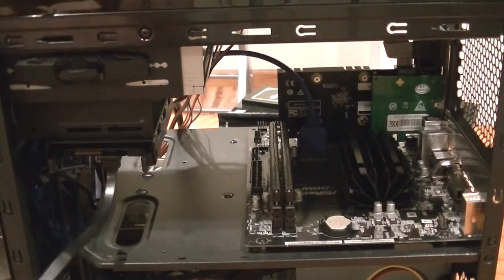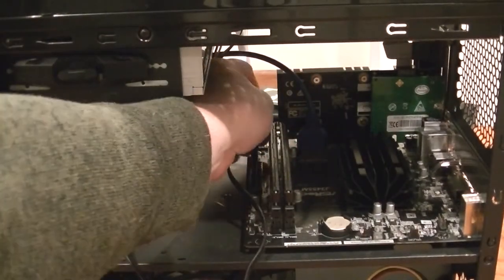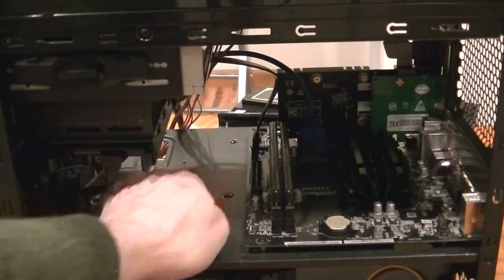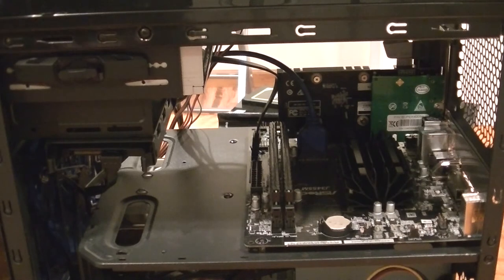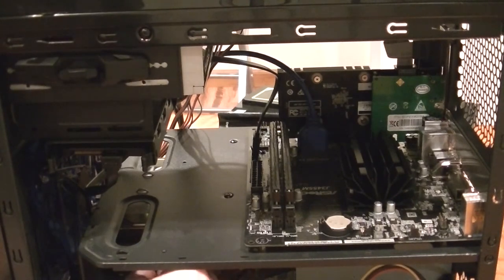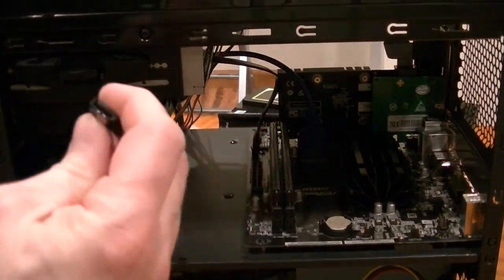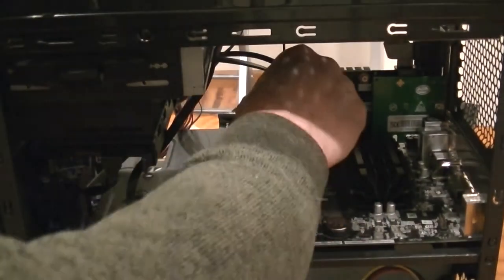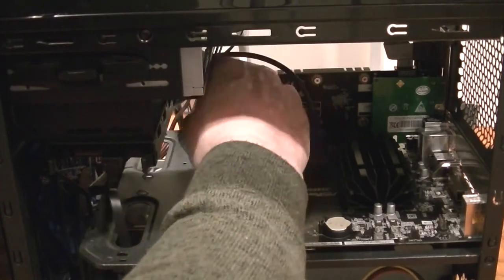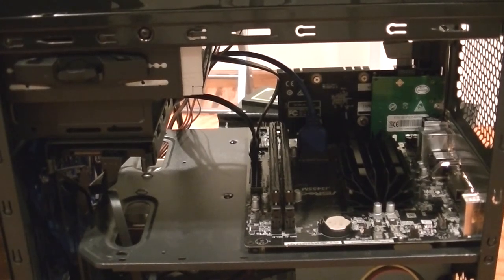These SATA connectors have locks on them — something I started noticing after building when locks didn't exist on SATA, so it still catches me off guard when I start tugging. Plugging the main drive SATA data cable in and using that convenient cable pass-through port in the motherboard tray. The optical drive will go on the SATA riser card when I find another cable for it.